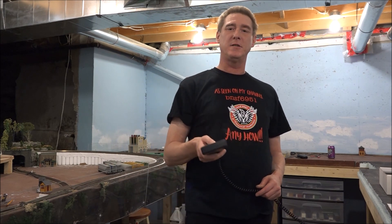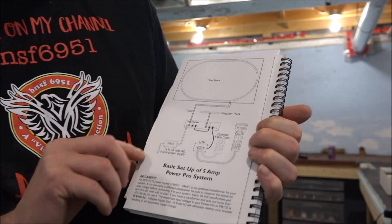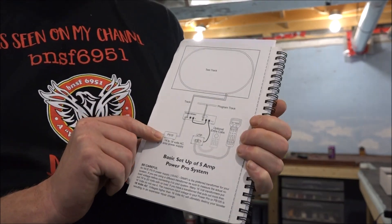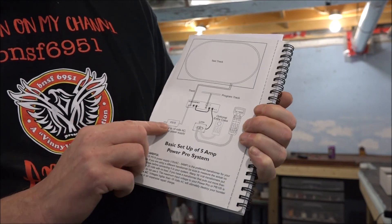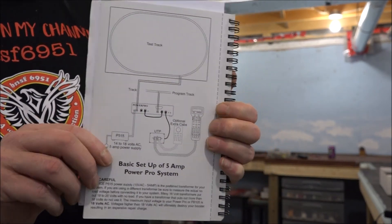Any questions about this system, just let me know in the comments and I'll try to answer them. The two-amp NCE system to the five-amp NCE system is a pretty simple hookup. The book and diagram they give you are very straightforward. The only thing you have to purchase separately is a power pack or power controller — everything else is included. As for the two-amp system you just took out, keep it — you can put it in another room or office and use it as a test track or programming track in the comfort of sitting at a desk. Talk to you later, bye for now, I'm really going to go run some trains.